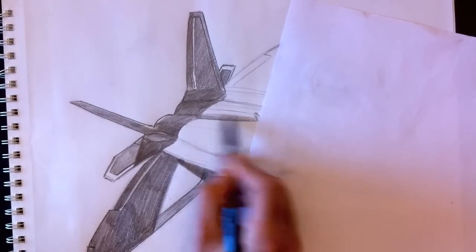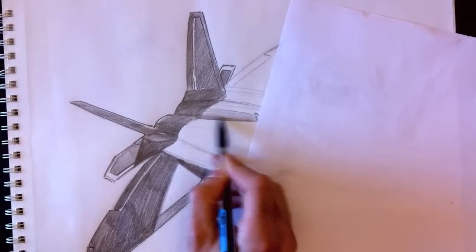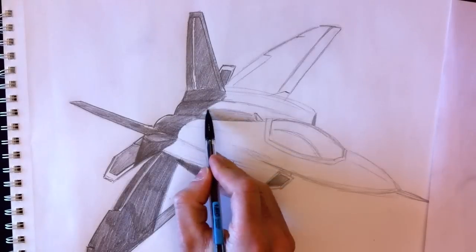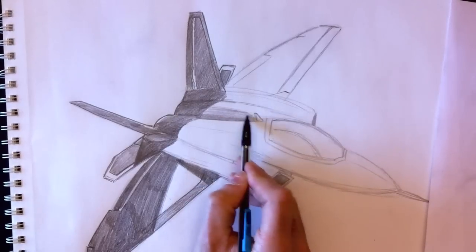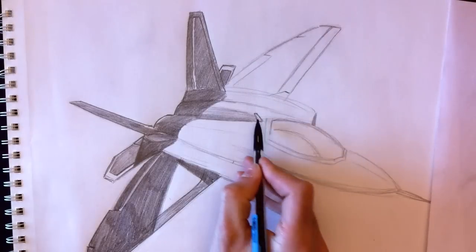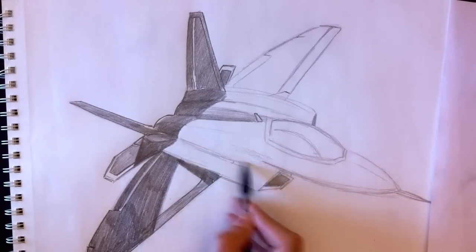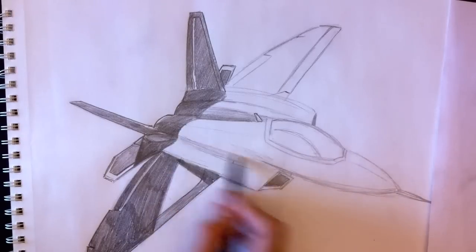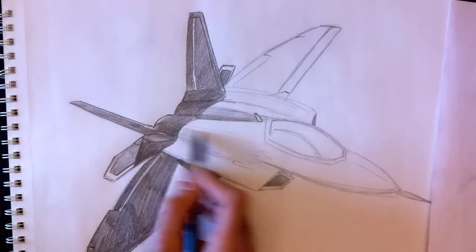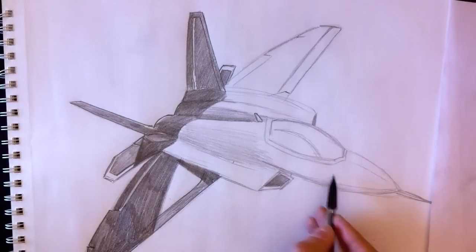We're going to color this in with a gradient — dark at the bottom and light at the top. We'll erase this line at the top and bring the gradient nearly all the way up. Retrace the little wing back here and add a small gradient on this side too. As you color upward, you want to add less and less weight to your pencil to create a gradient effect.